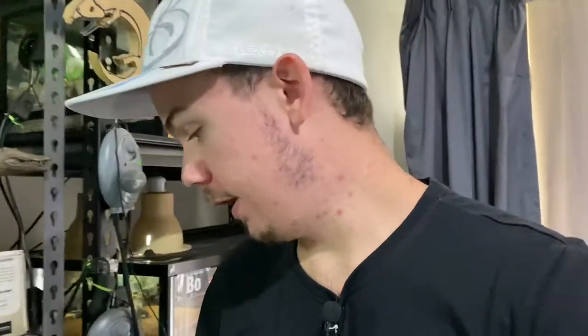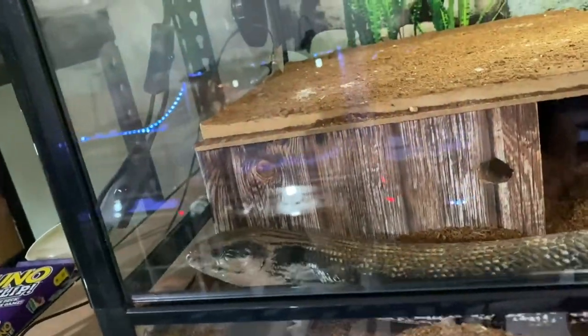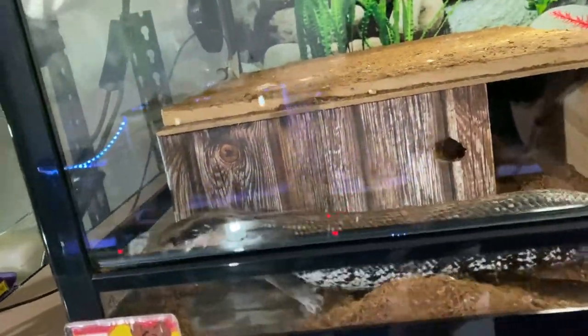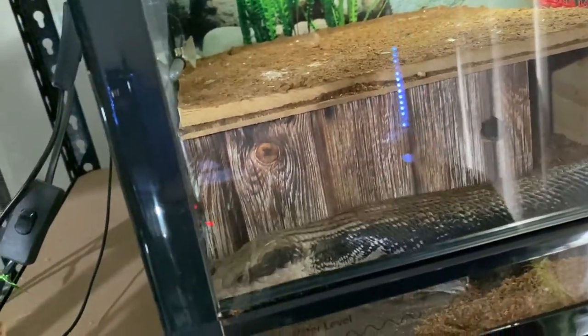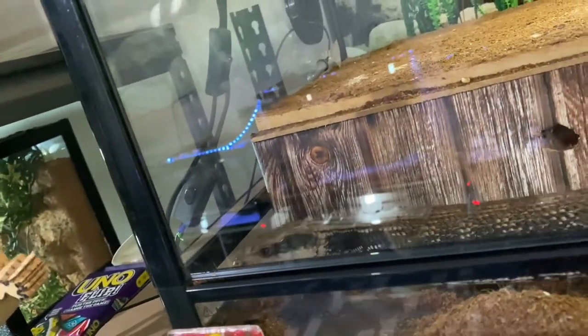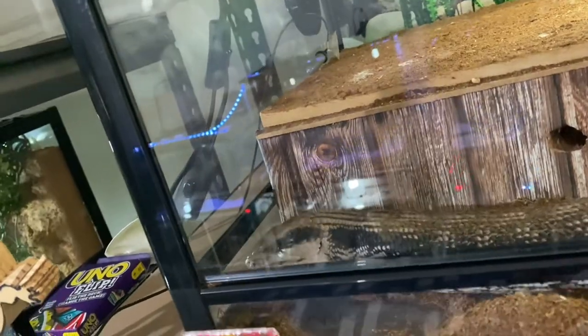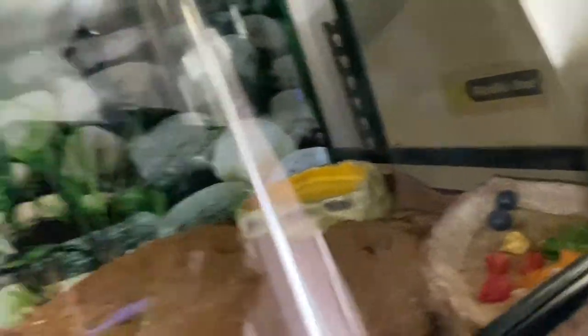We'll start off with Bluey, who is my male eastern blue tongue skink — one of three eastern blue tongues we have in the family. He's doing pretty well, getting chunky and being active. He's being naughty trying to clean the glass and then making it dirty again, with a mouth full of substrate trying to eat something even though he has a food bowl.